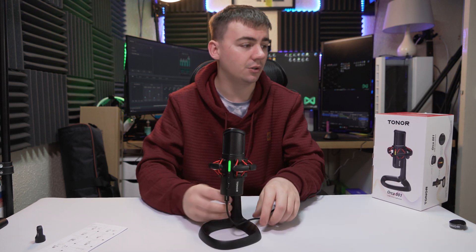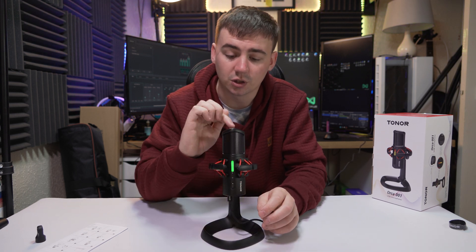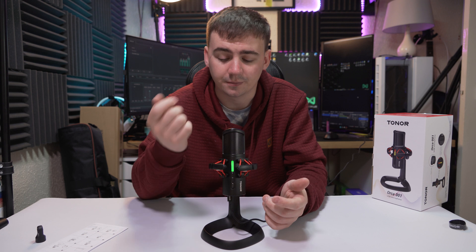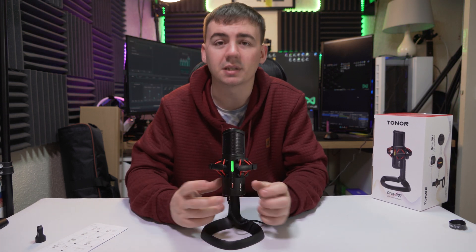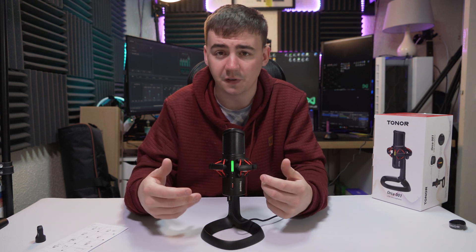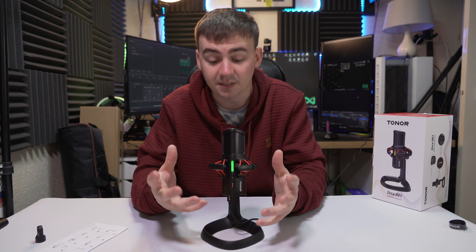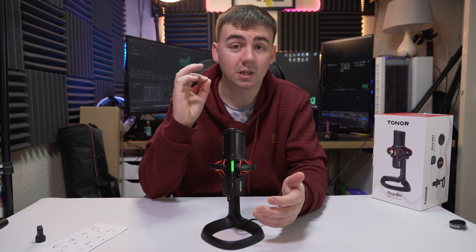Once it's plugged in you get a little LED indicator. On the top there is a little touch panel which allows you to mute and unmute your microphone — click it and the LED indicator turns off, click it again and it turns back on. There is also a little button on the bottom; when you click it, it turns red. This activates a filter for noise cancellation and noise reduction technology.